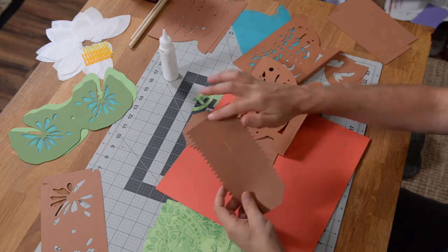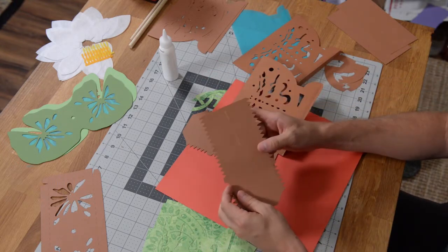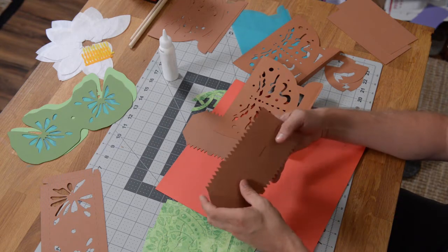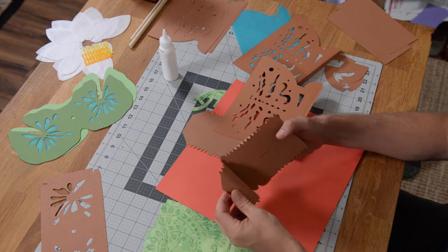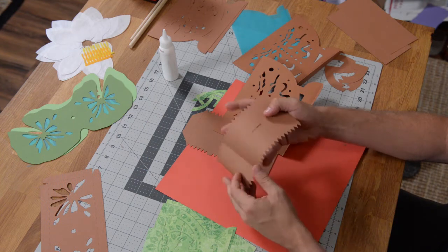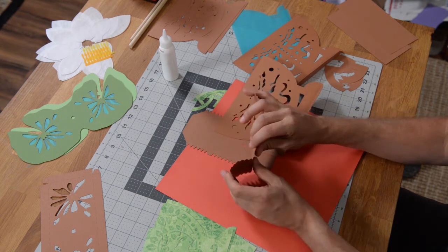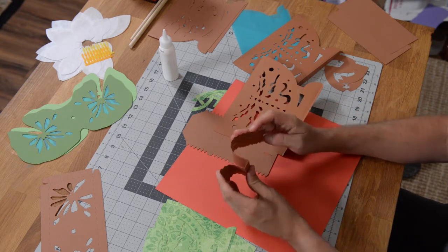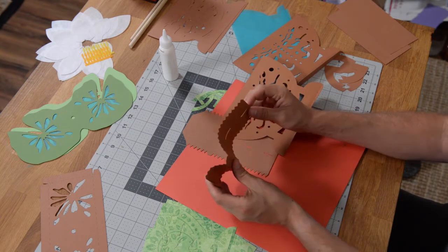This is going to be the side where the little handles are. It's going to curve in this way and then curve back out this way — so it's going to be kind of round. Let me fold this over to give you an idea of what it's going to look like — kind of like that.